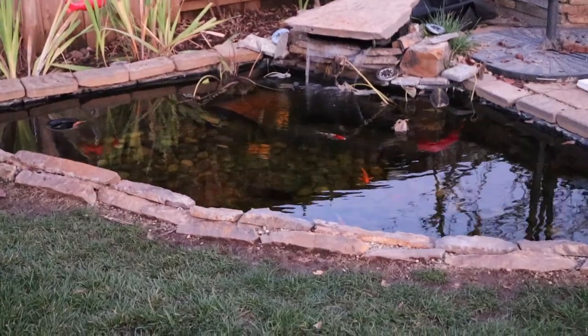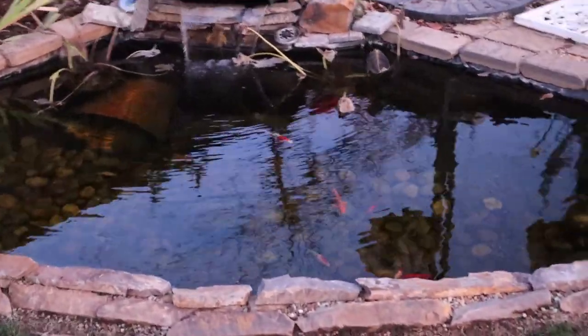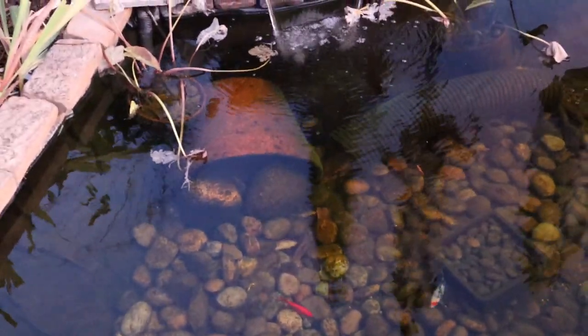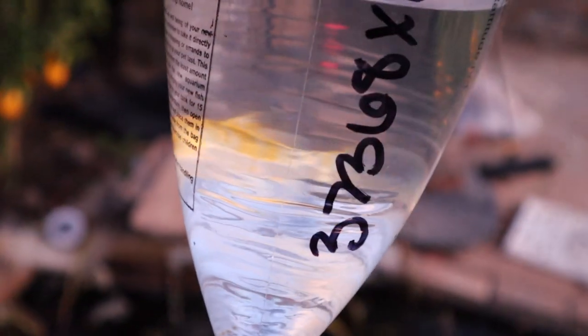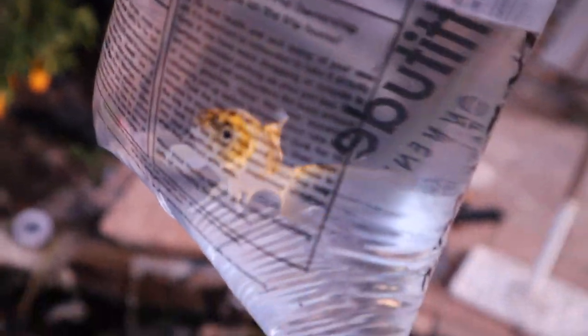Before checking out the rest of the dollar store products, here's a flashback to a few days ago when I got a new koi for the pond. Quick update: all the koi are doing really well and getting pretty big. The plants are dying back because it's cold, but the system is doing amazing. I just ran out to PetSmart to buy some medication and saw this guy.